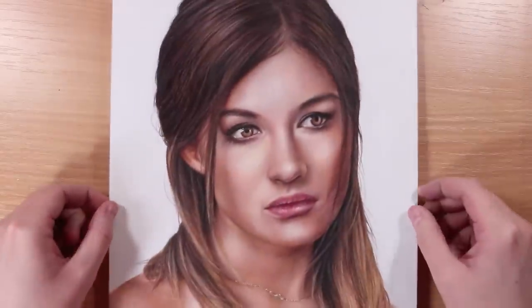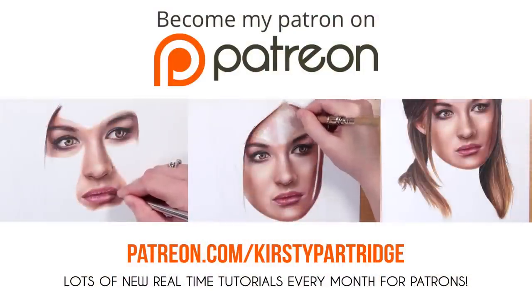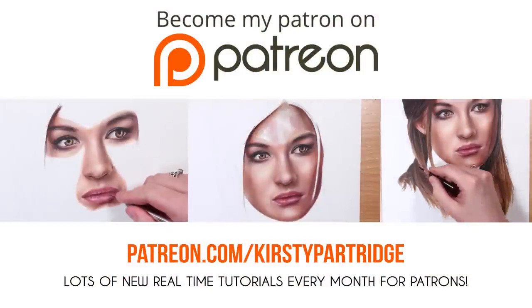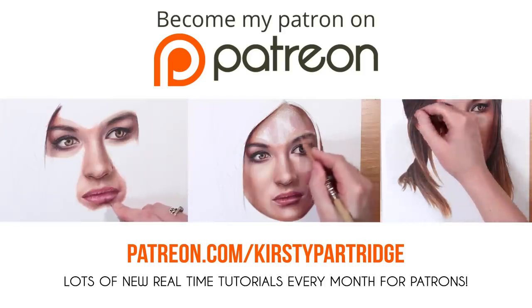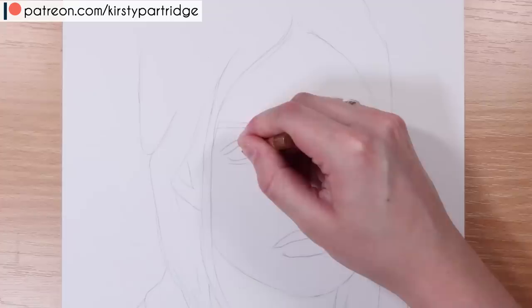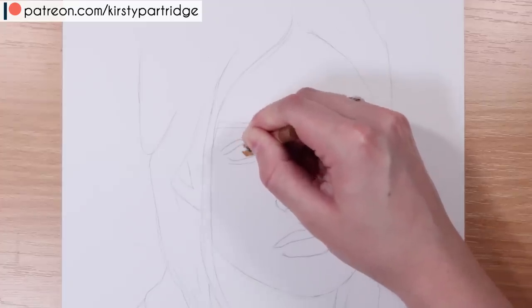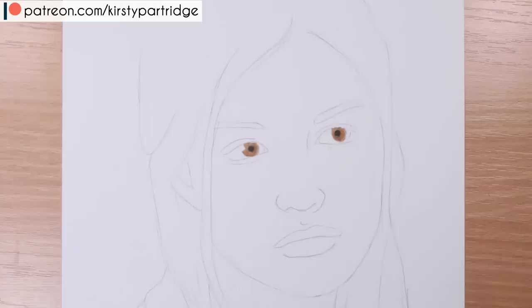Hello everybody! I'm back with another do's and don'ts, and this time we're doing it for colored pencil. I'm going to be going through the main mistakes and things to avoid when drawing a face in colored pencil if you want to do it realistically. If this is a bit too fast for you, I have the do and don't version over on my Patreon completely in real time with voiceover. Let's get on first with the don't drawing.